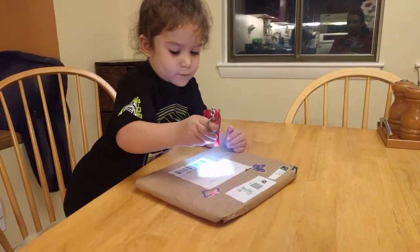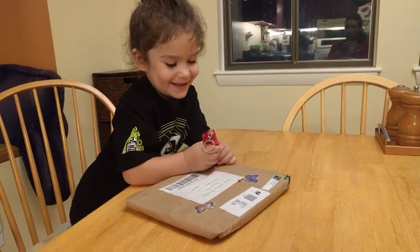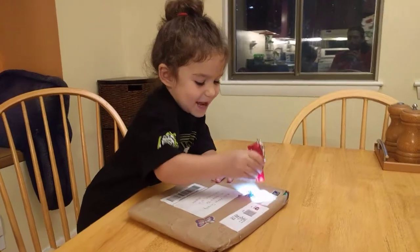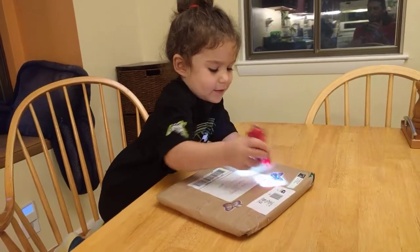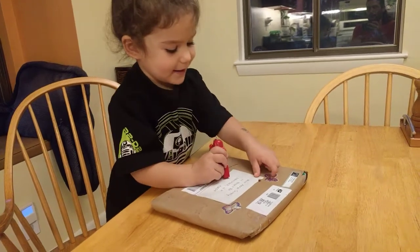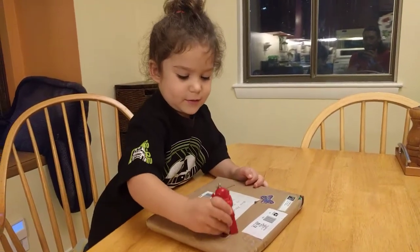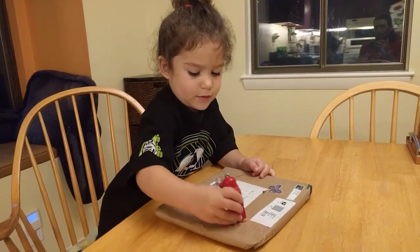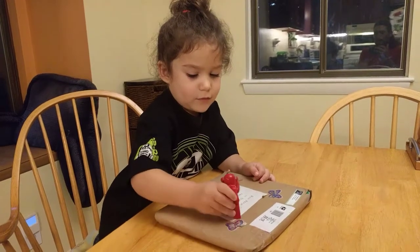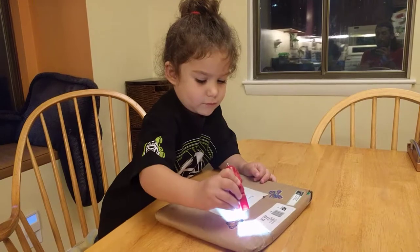Do you want to open the package? Do you need to inspect it first? Yeah, inspect it with the flashlight. Butterflies. Are they shiny butterflies? They look pretty shiny to me. Do you want to open the gift? Open the package?